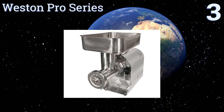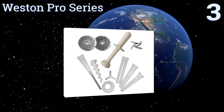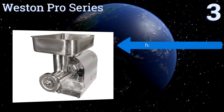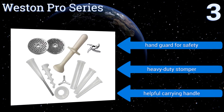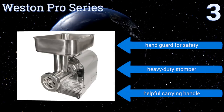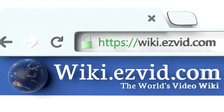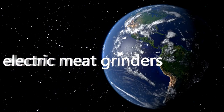Nearing the top of our list at number three, for such a large powerful machine you'd expect the Western Pro Series to be almost as noisy as a fully fledged meat packing factory. The reality is quite the opposite, as its lubricated smooth-running motor operates in a surprisingly quiet manner. It features a hand guard for safety, a heavy duty stomper, and a helpful carrying handle.